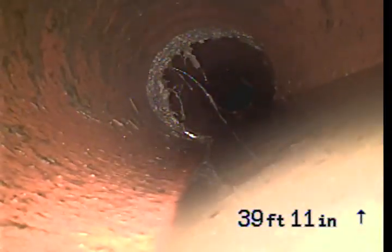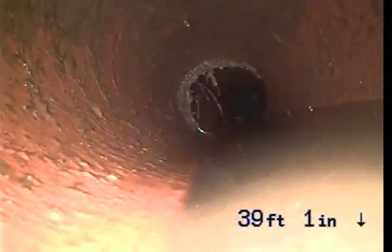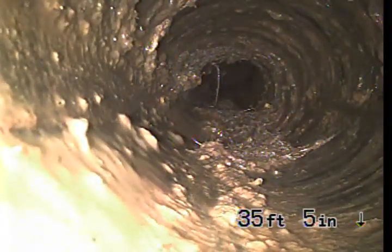There's a slight belly right here at 39 feet. This was annotated in the past. This is the largest kind of root area right here — a lot of that's kind of loose, but it's open.